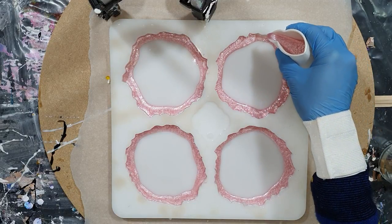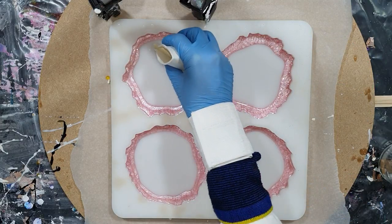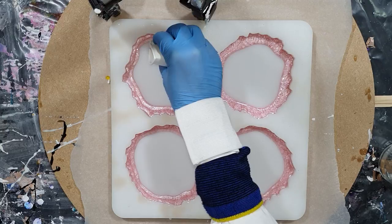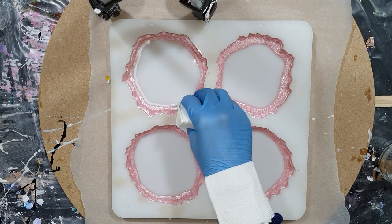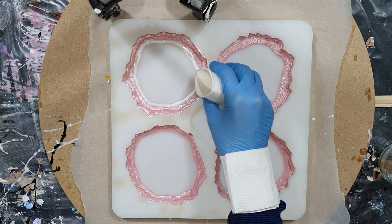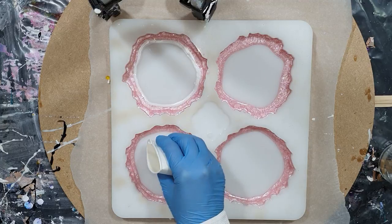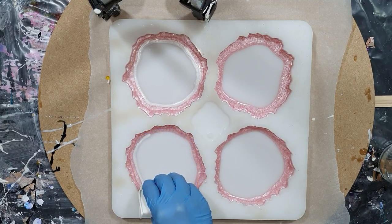The first color I'm using is from my own natural mica pigment line, Just Paint — it's the Cotton Candy, a very nice soft pink color. And next to it another mica pigment, the White Lily, which has a beautiful pearl effect.